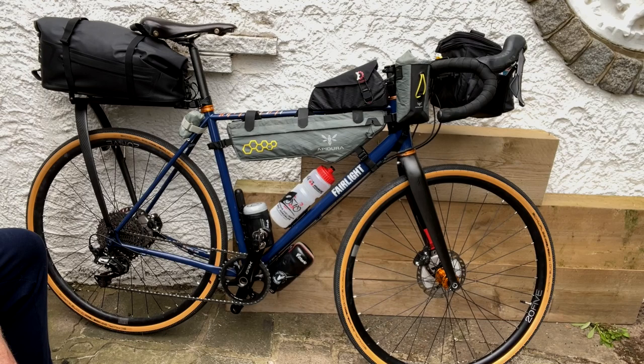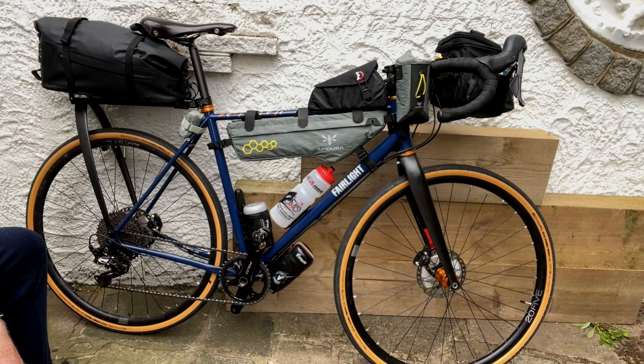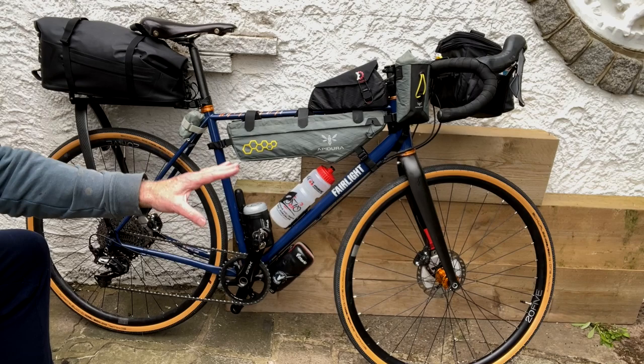Julian is going on a bikepacking adventure with his mate Mike. What bike am I taking? I am taking the Fairlight Seakan, which is a steel gravel bike. It's the star of Julian's most popular video by a country mile on YouTube: 'Seven Reasons Not to Buy a Gravel Bike,' which has been seen by a viewership equivalent to the current population of Rwanda.